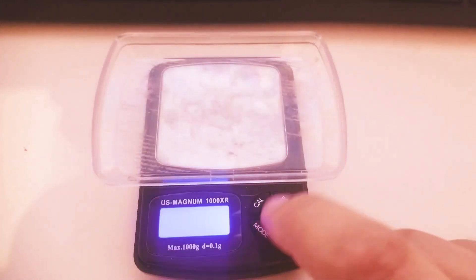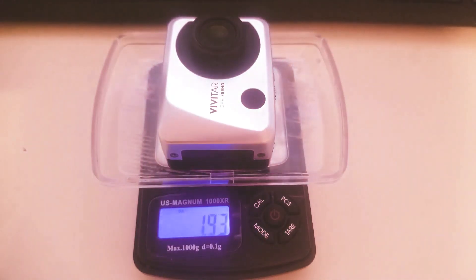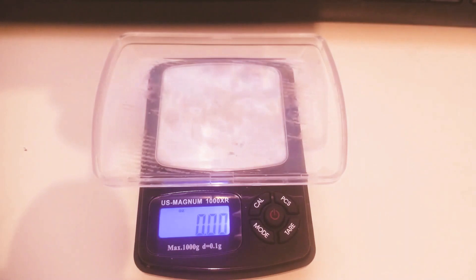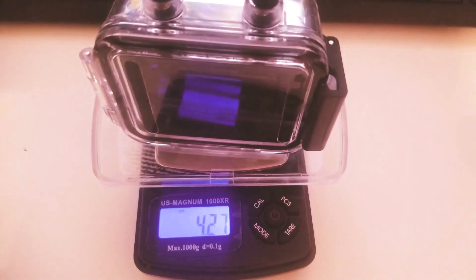Let's see how much it weighs. Let's fire this up and see how much the camera by itself weighs. Less than 2 ounces. This little case thingy — a little over 4 ounces.